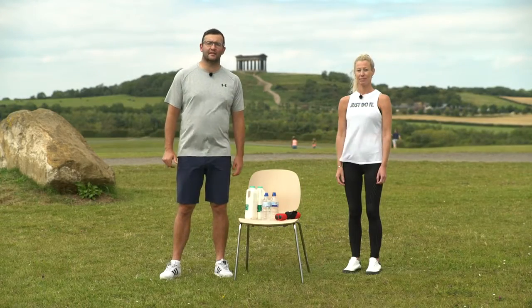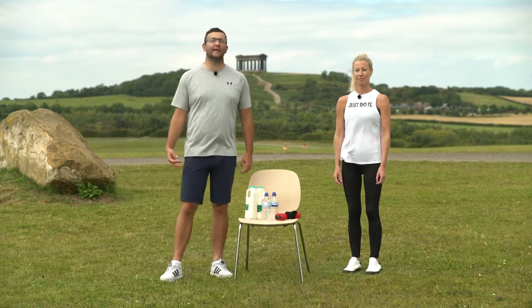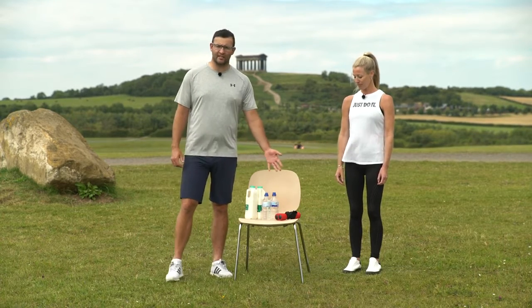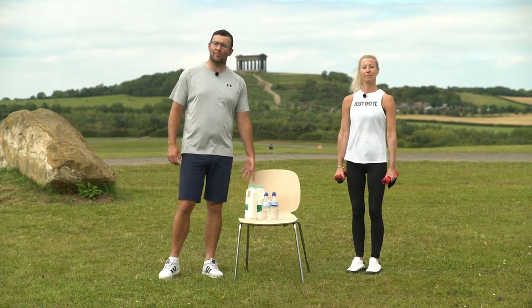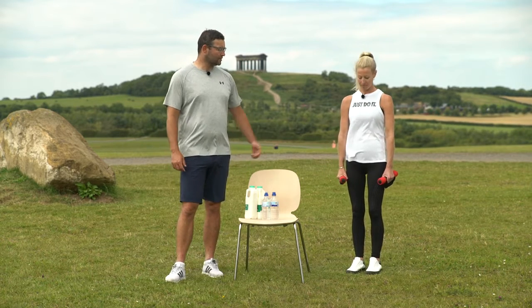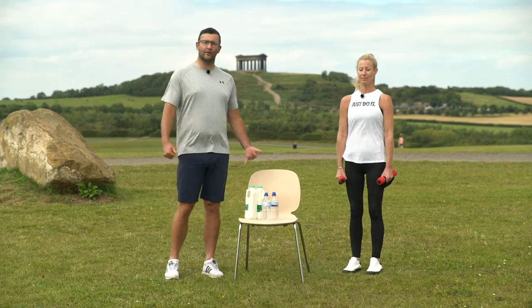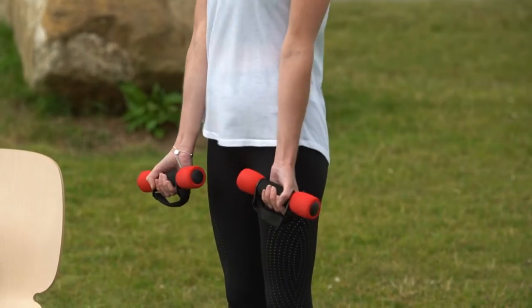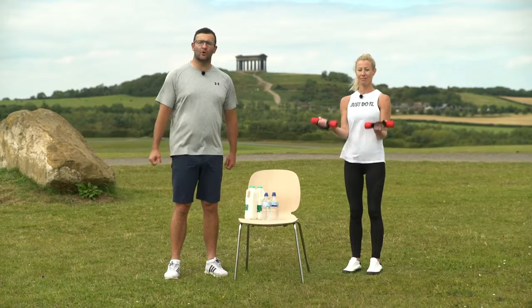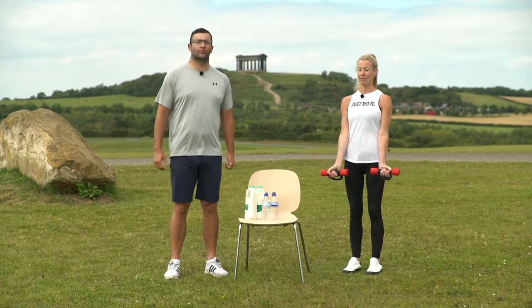The main exercise today is a strength exercise — we're going to do bicep curls. For this we need two weights. We've got a set of dumbbells, but if you haven't got dumbbells you could use water bottles or milk cartons. Take your feet hip width apart, standing up nice and tall, lengthening through the crown of the head. Keeping your elbows in by your sides, raise your hands up towards your shoulders and then lower down nice and slow, under control.